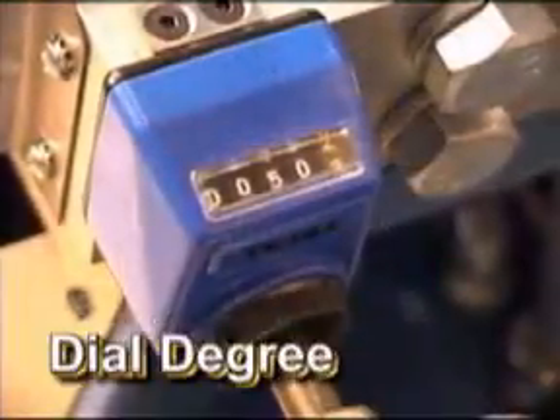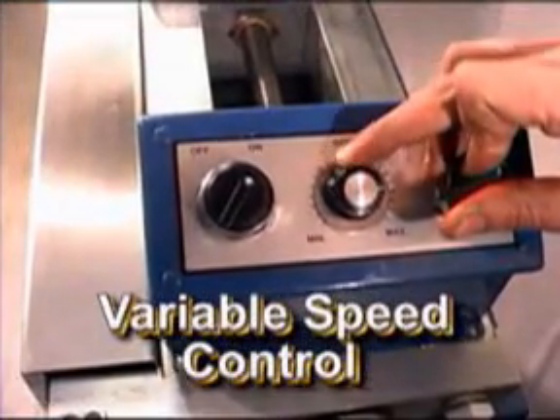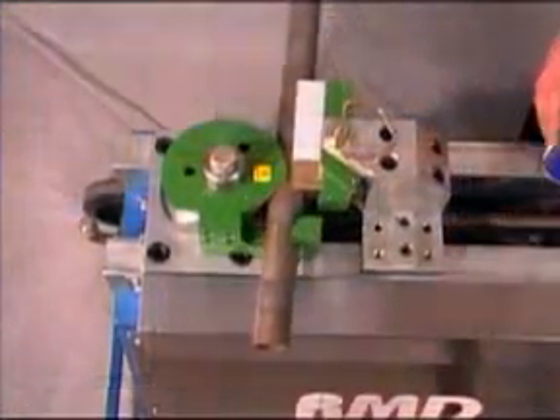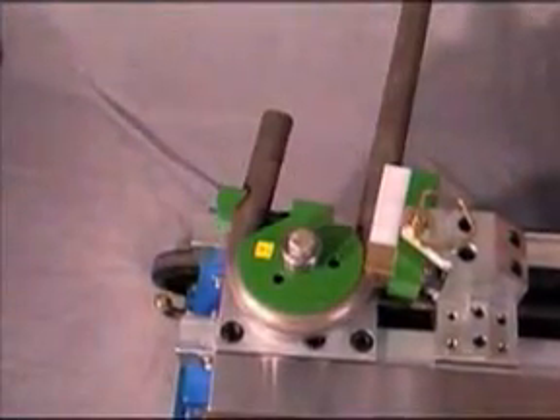The Model 300 has a dial degree feature and a variable speed control. This allows you to accurately and repeatedly produce bends from 0 to 200 degrees. Simply dial in the desired angle, set the speed, and a 180-degree bend can be produced in 10 seconds.